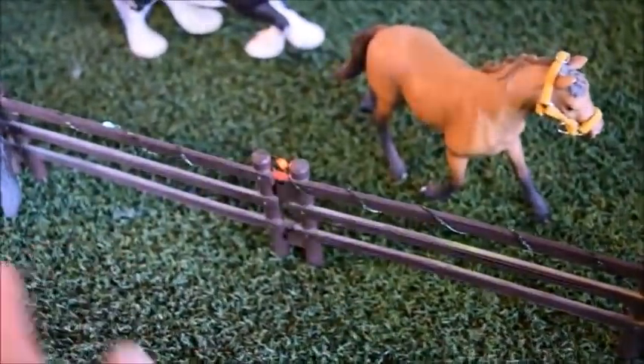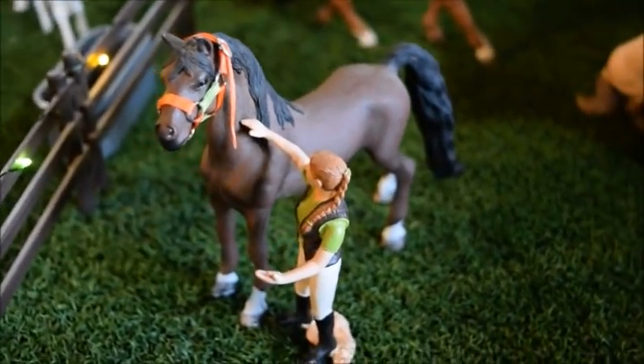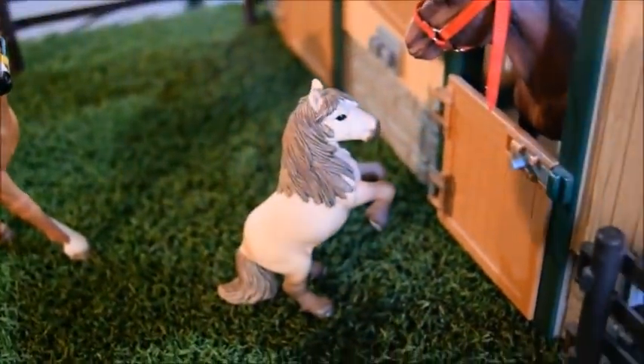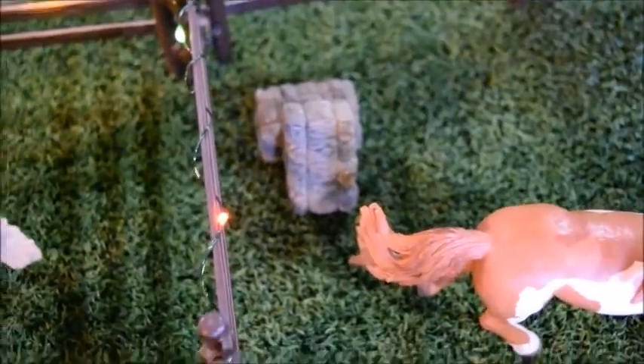Now we're out to this side of the stable with all the big paddocks and also the little lights that go around the fence. I thought they were pretty so I left them up from Christmas — I think they go fine with spring as well, they're just fairy lights. On this fence right here there are some ribbons that the horses have won, which is very decorative. In this paddock we have Hunter and Sarah, who is going to bring him in — but obviously she forgot her lead rope. We also have Cookie, who is a Shetland pony stallion, and Wind Dancer, who is a Pinto stallion. They've got a little pile of hay.